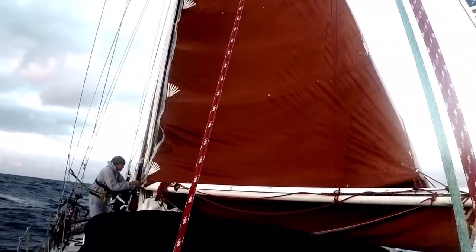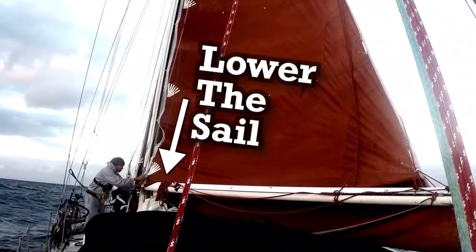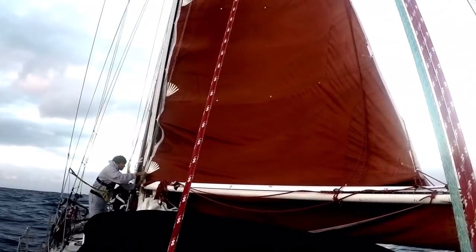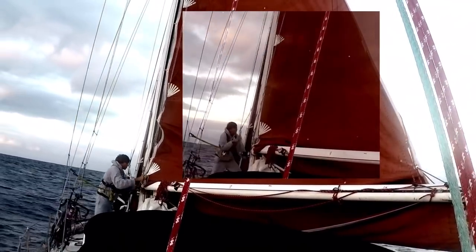Reefing is really simple and easy to do. All you need to do is lower the sail until the tack point comes down to the gooseneck, then tie on or hook on the tack. After you get that set, you retighten the halyard and then go work on the clue. That's all.